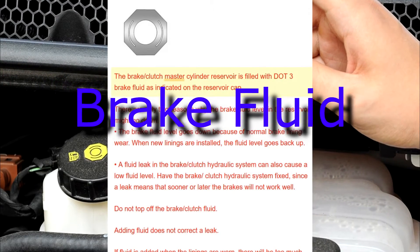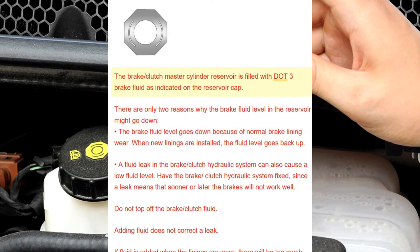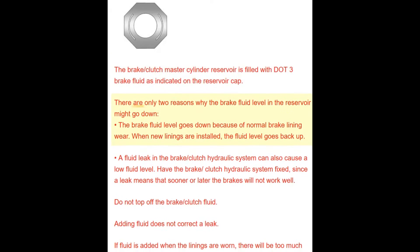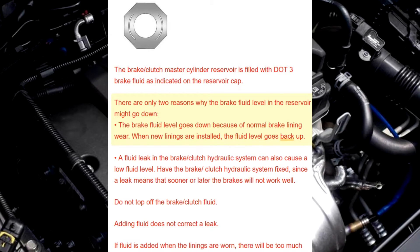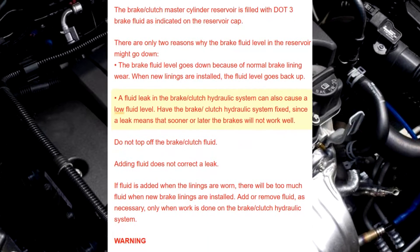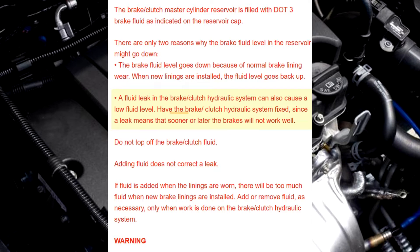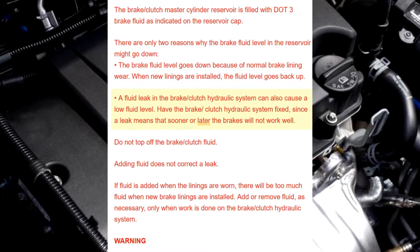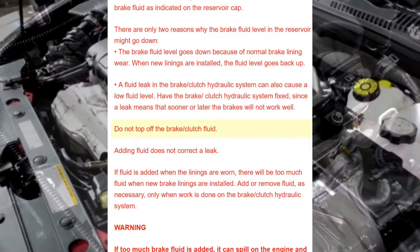The brake/clutch master cylinder reservoir is filled with DOT 3 brake fluid, as indicated on the reservoir cap. There are only two reasons why the brake fluid level in the reservoir might go down: normal brake lining wear — when new linings are installed, the fluid level goes back up — or a fluid leak in the brake/clutch hydraulic system, which can also cause a low fluid level. Have the brake/clutch hydraulic system fixed, since a leak means that sooner or later the brakes will not work well.